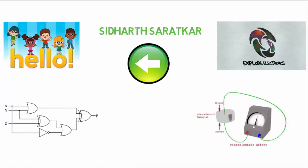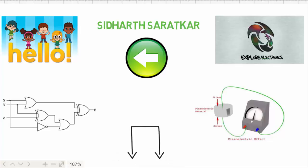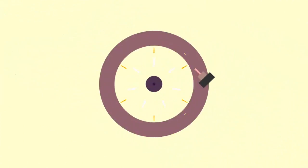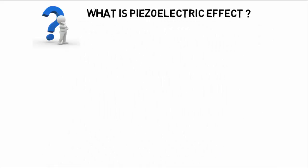I have started making videos on digital circuits on an academy platform, so if you want any reference of the course, I have given the link in the description below. So let's begin with the topic. The first question that comes to mind is: what is the piezoelectric effect?